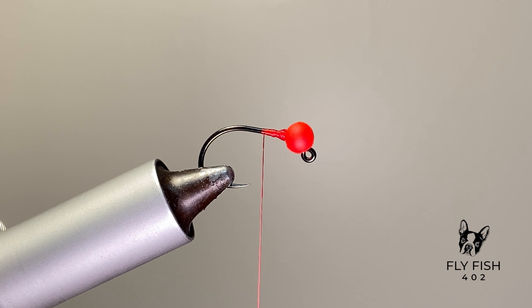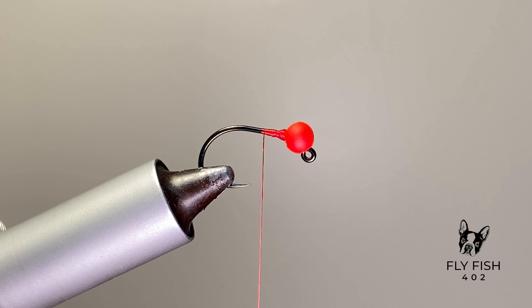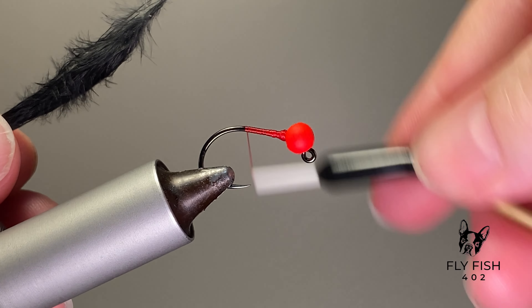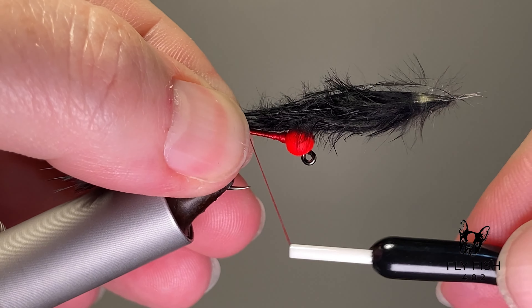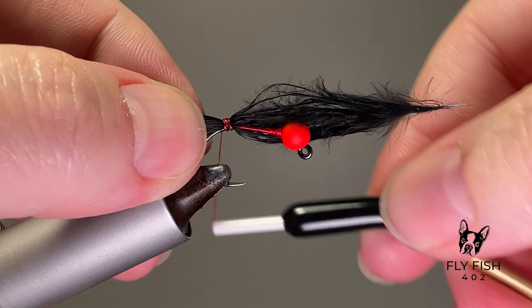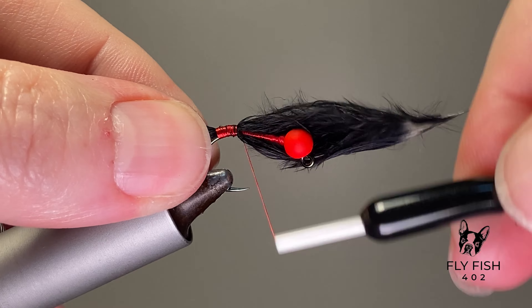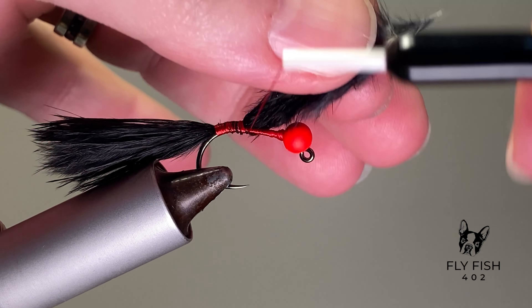Let's go ahead and get that tail tied in. I ripped the tips off the marabou to get a nice big bushy tail, and I tie it a little bit longer than you'd normally tie a woolly bugger tail to get a lot of big bushy movement out of this fly. It's only a 1x long jig hook, so it makes a slightly bigger fly out of a smaller hook. Tie it down a little further on the bend — it helps keep that tail from fouling around the hook.